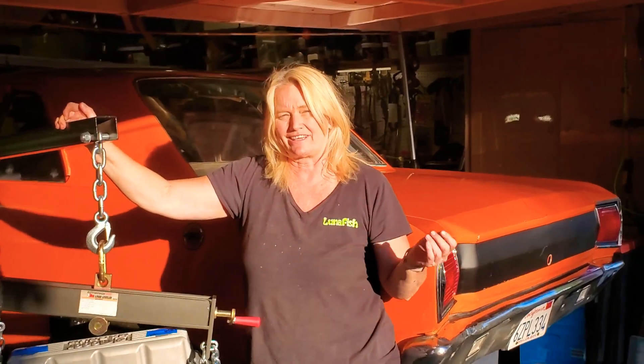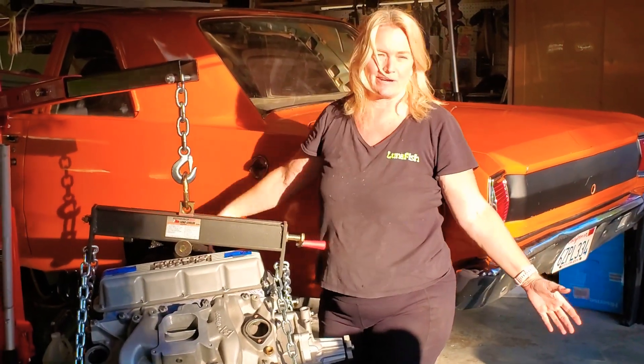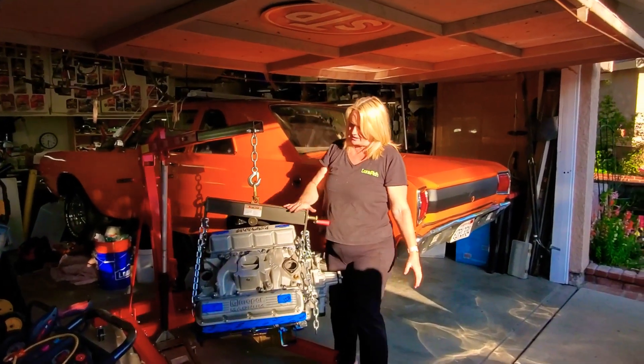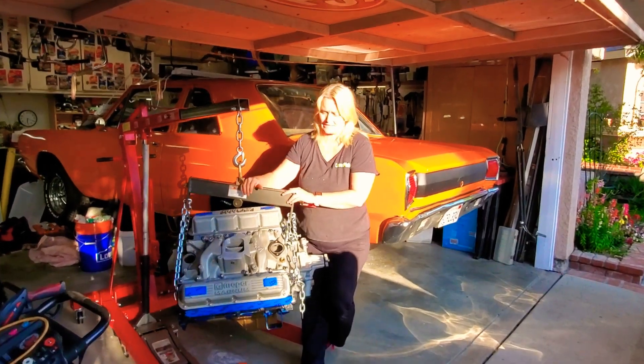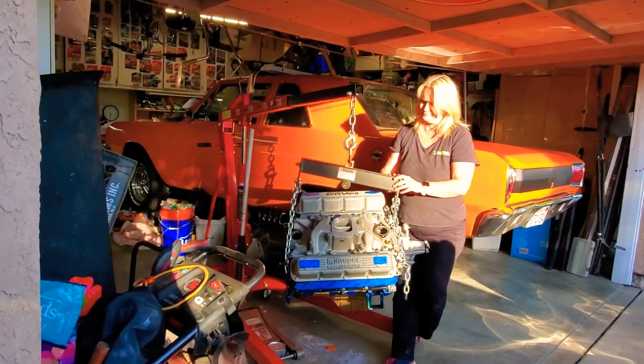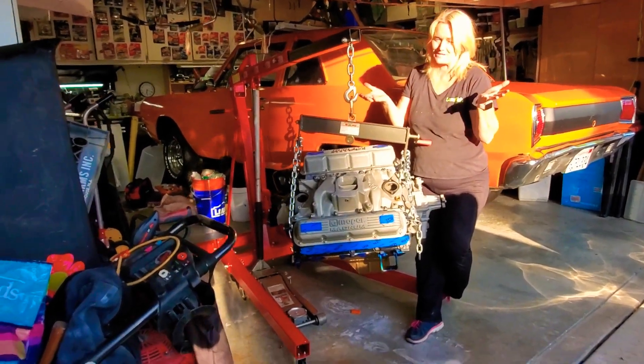I took a picture the other day and put it on Facebook of my empty engine compartment. This is kind of good news because John at Kiwi Motors got so busy with work and stuff that we have to put it in at our house, so more films coming your way.